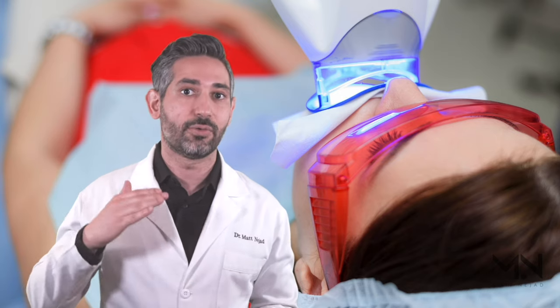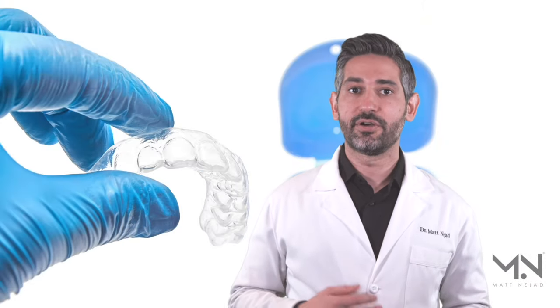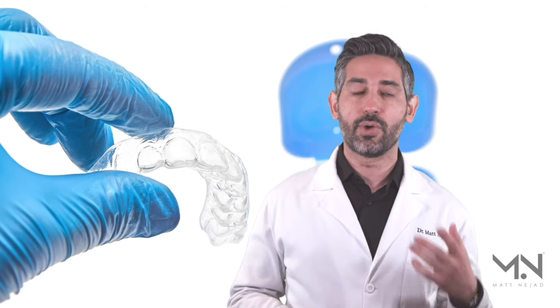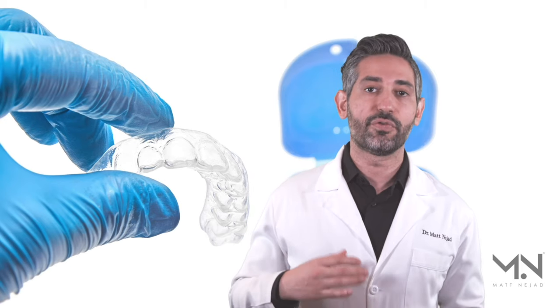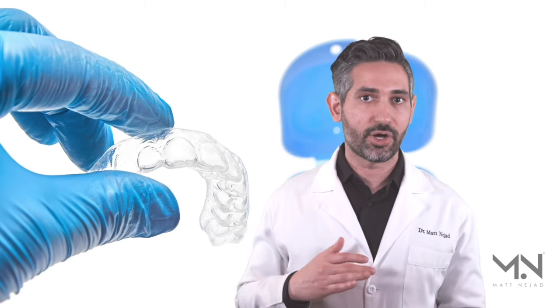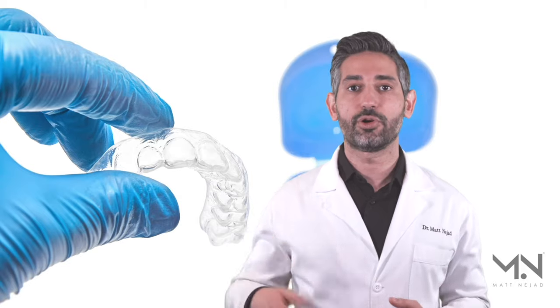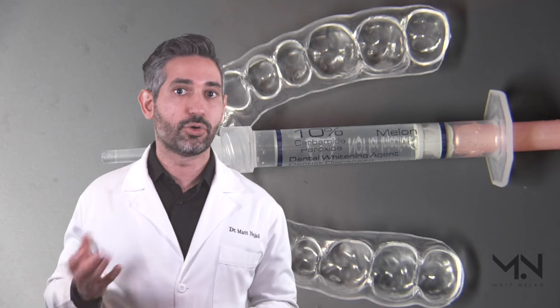My favorite method of whitening is with custom trays. There's been a wealth of research on this — it's been studied to be safe and effective. The trays keep the gel on your teeth and keep saliva off, so you're able to use a lower concentration of gel and make up for it with a longer duration. That's why I always recommend sleeping with these trays overnight.